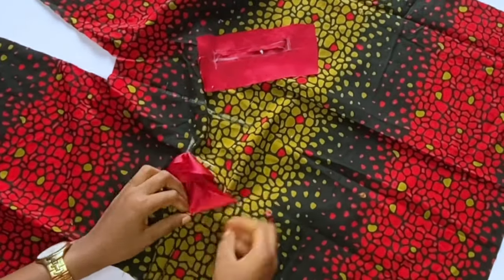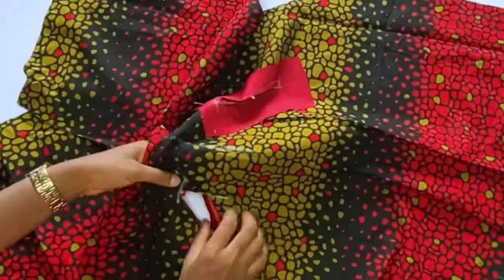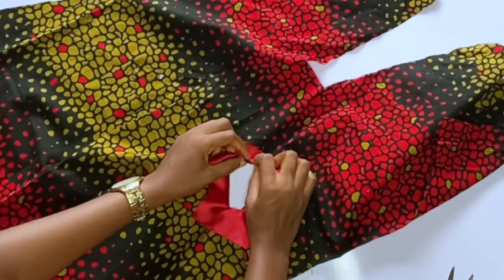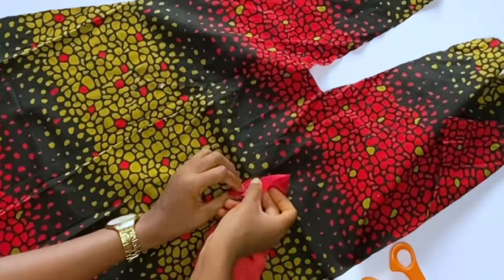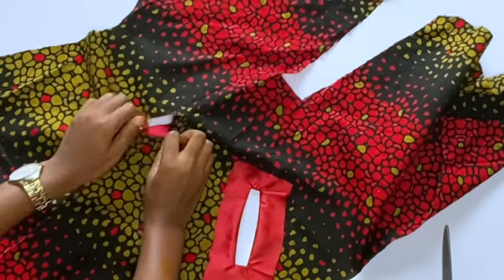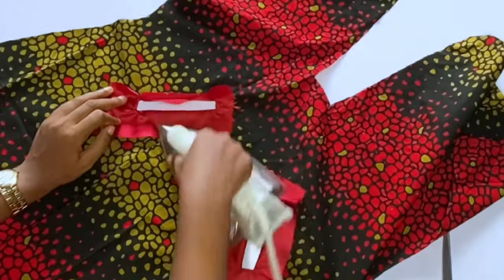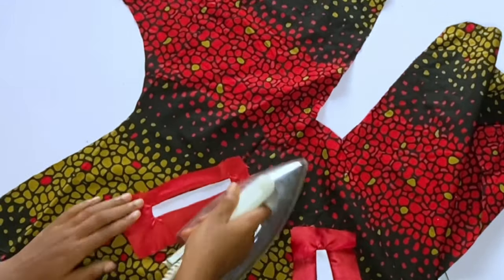After notching, fold the fabric in and iron — ironing is really important. Push the fabric inside and take your time. You'll now have a half-inch opening. Remember I did not close the ends of the 4.5-inch measure. Iron very well; this is done on the wrong side of the fabric.